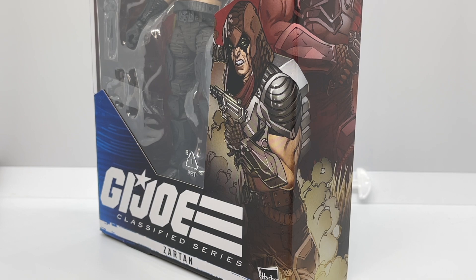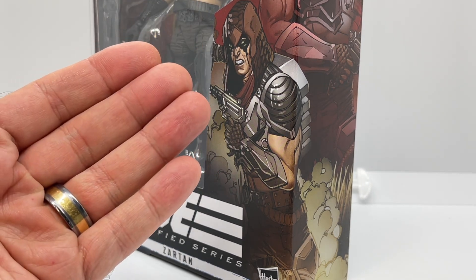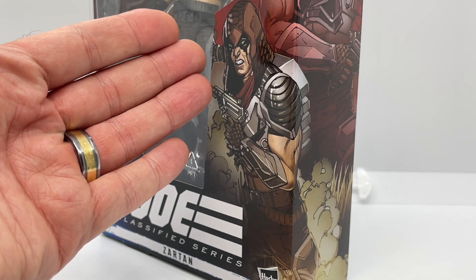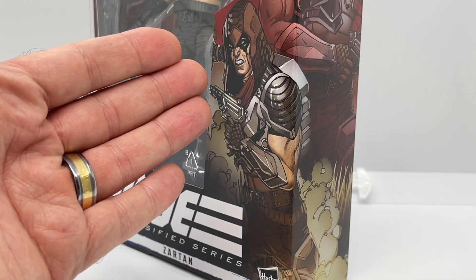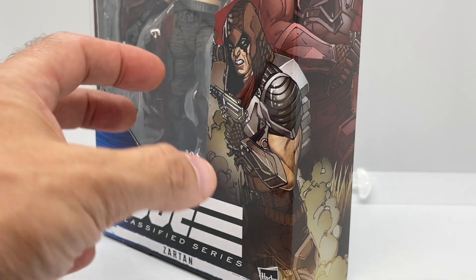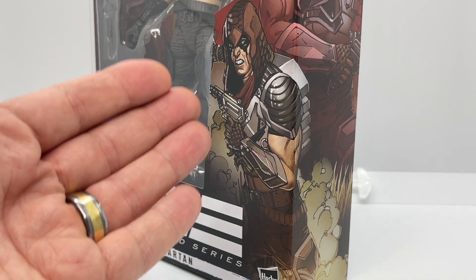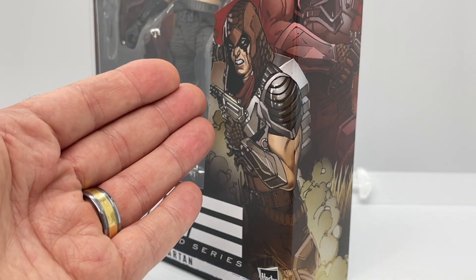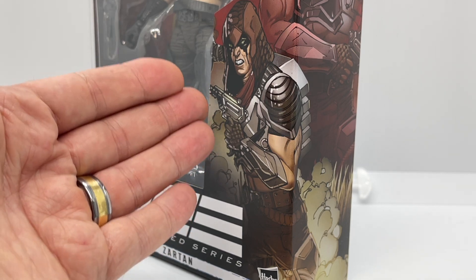Zeroing in on the art on the front of the box, I absolutely love the way that Zartan is illustrated here. I love the gritty look on his face — it honestly looks like he was ripped from the cartoon and just given an updated look, just like his Classified figure. This is one of my favorite illustrations in the G.I. Joe Classified Series, and it ranks in the top three.